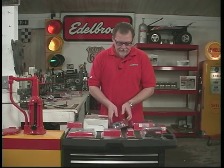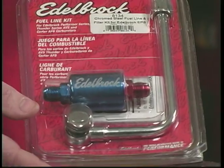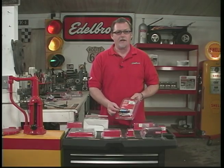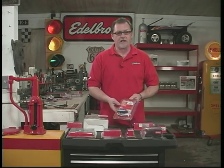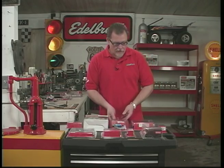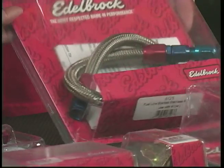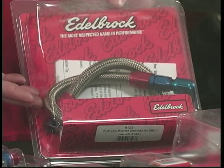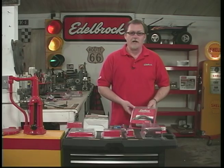If you really want something fancy, we do have nice chrome steel fuel lines with a really nice anodized fuel filter that uses the AN fitting. So if you're using braided steel line, this is the kit to get. We also have a braided steel line kit that connects from the fuel pump right on up to your fuel line — another handy item to have.